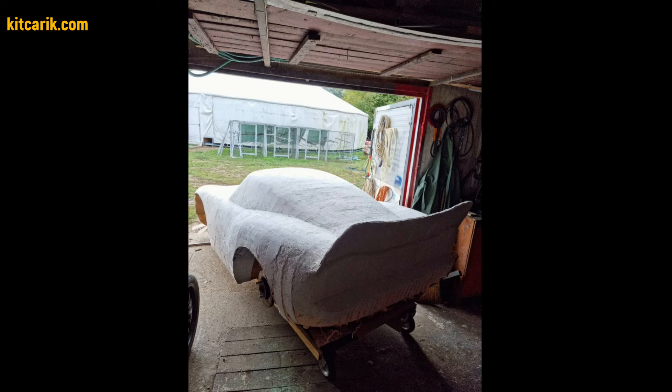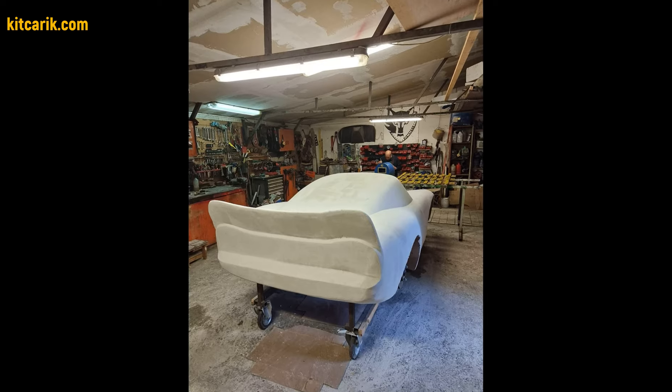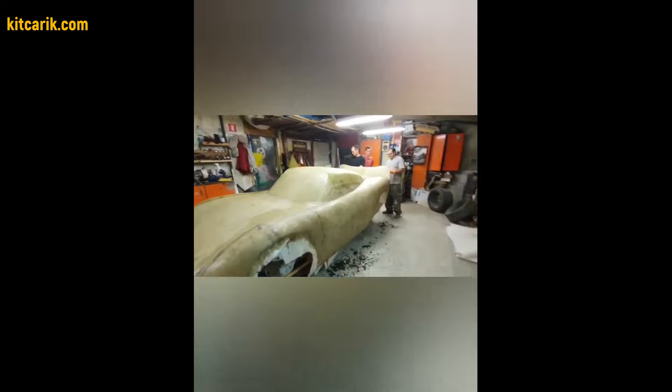Next, cover the layout with putty in several layers. Then bring the surface of the layout to ideal before working with fiberglass. Someone covers the layout with epoxy resin and someone paints. After preparing the surface of the layout to the ideal, work with resin begins.